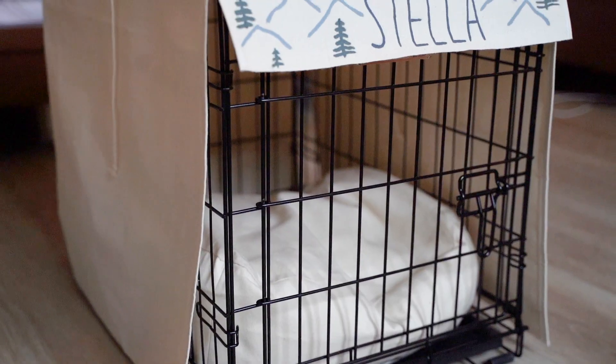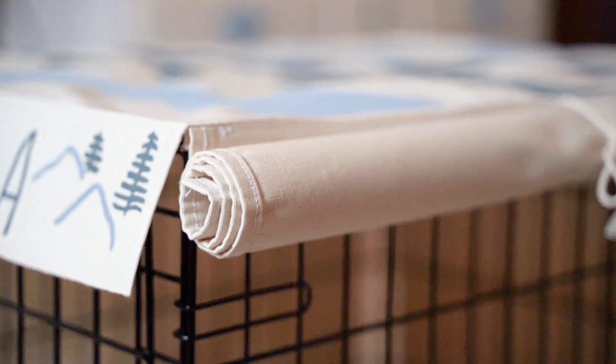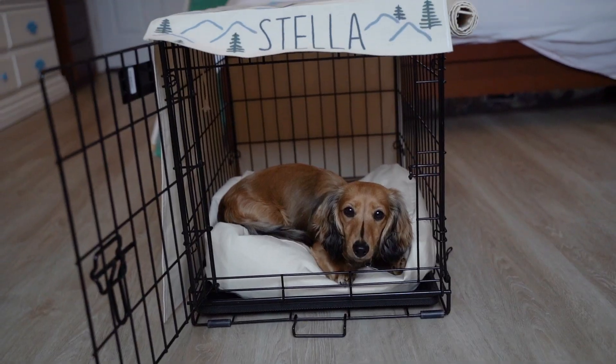This is the final result of what the crate cover looks like. I think it looks so much cuter than just having a black cage with a bed, and it's also nice for Stella because I've heard that some people recommend putting something over the top of the crate because it makes them feel more secure and safe.